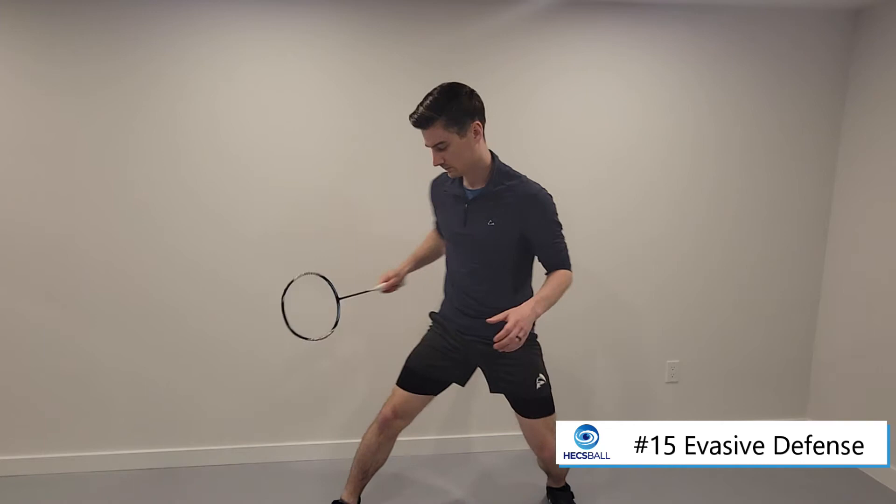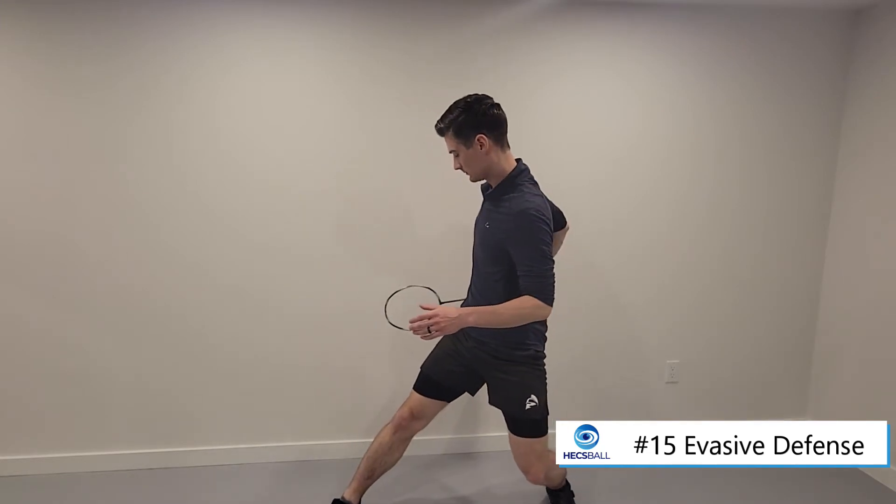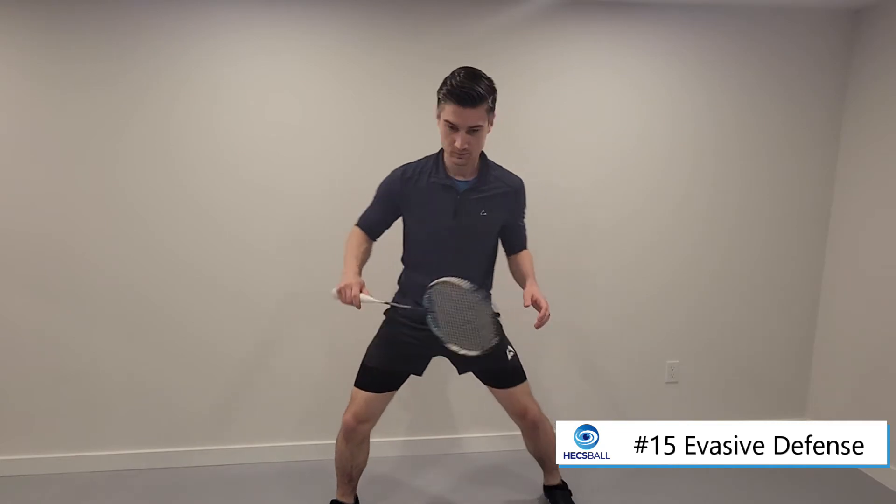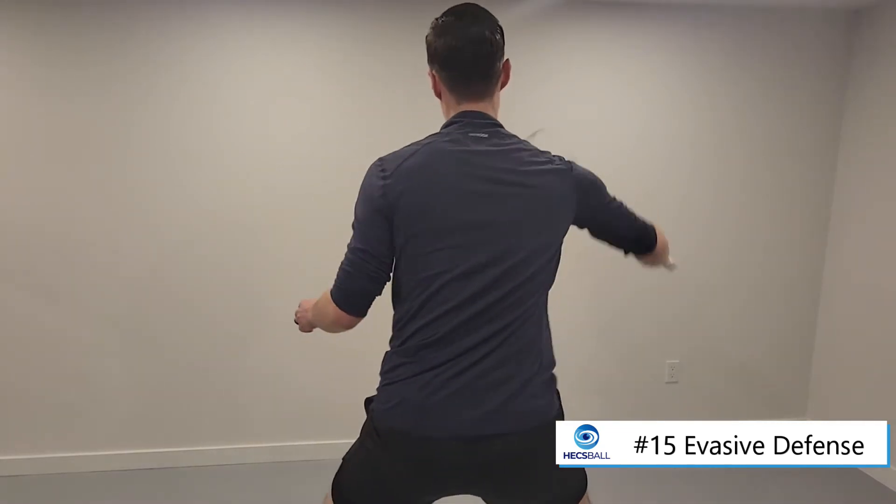The key positions to master first involve shifting your torso to make room for the ball. When you do so, you want to tuck in your elbow to get your racket back very quickly.